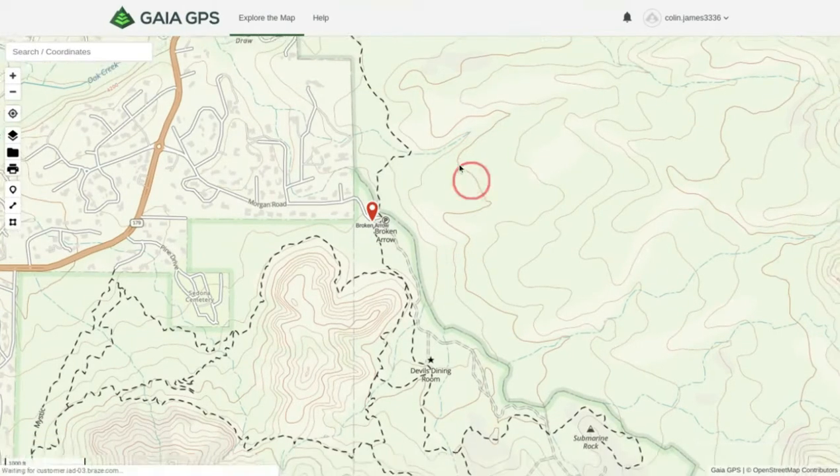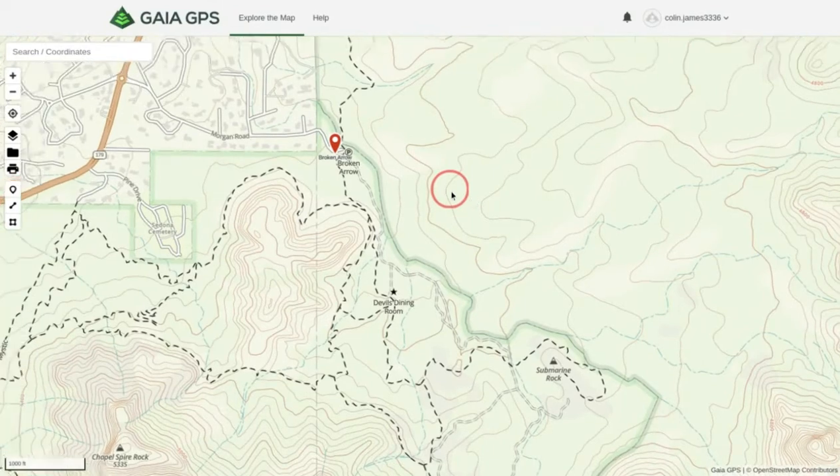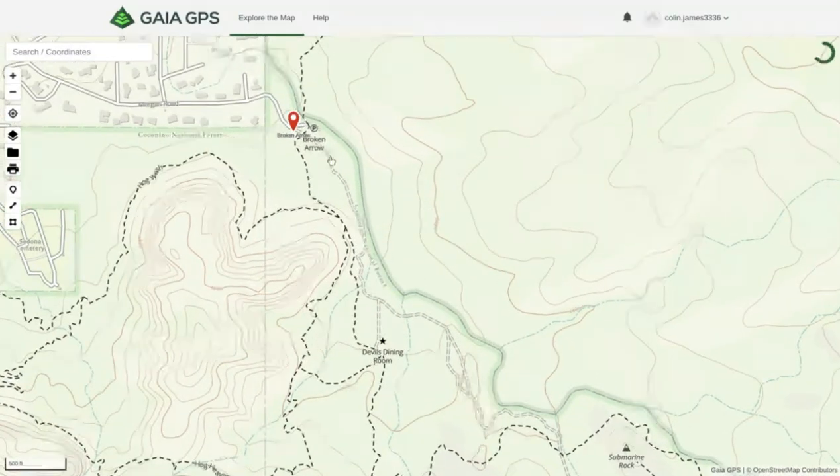Then you can just X out of that — that's the start of the trail. If we zoom in, the trail goes along this white line right here. Gaia does have most of the trails marked out — most of the more well-known trails, I should say.